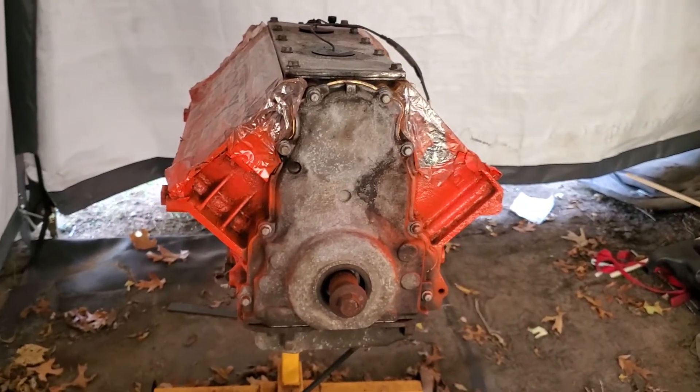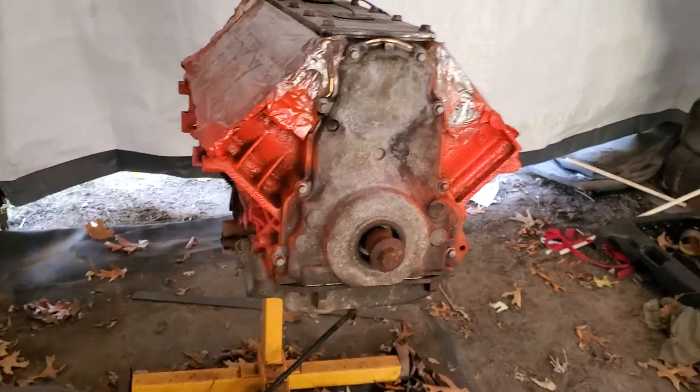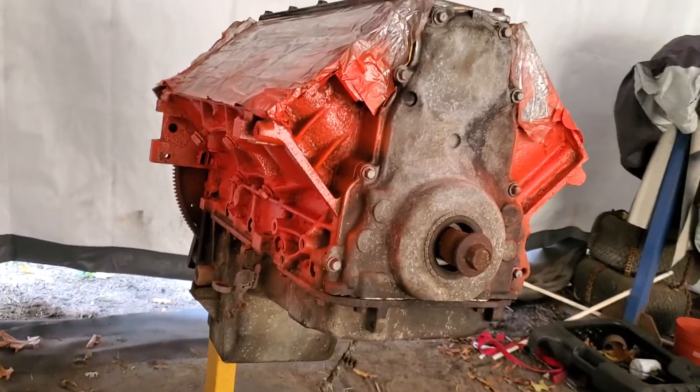My buddy also has — I think it's a '96 Mustang GT, I'm not exactly sure, I'll give you more info later because I'm actually going to go to his house and start filming it. He went a weird way — he took his Mustang and put a 5.3 LS motor in it. We know a few people that have done it and honestly they make crazy power. LS builds are cheap, that's why everybody does them, and they're fun to work with.